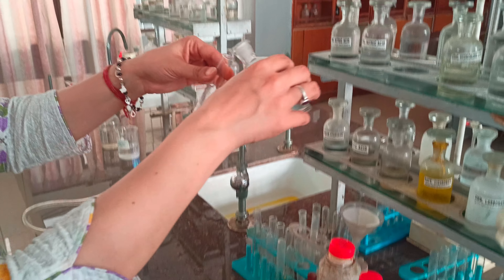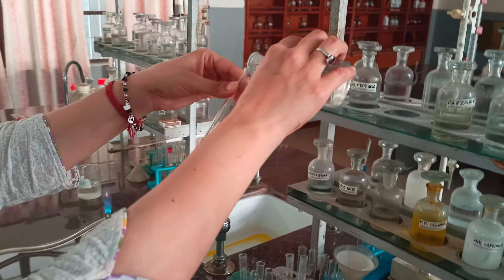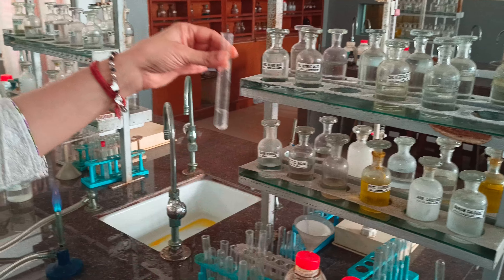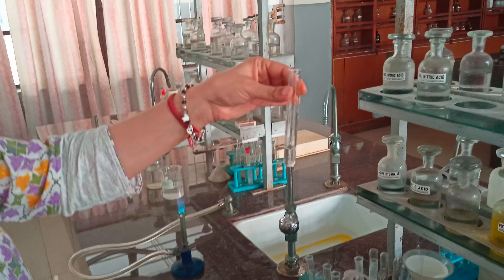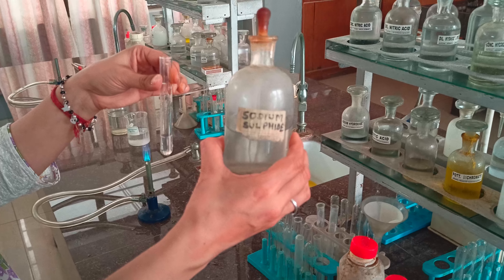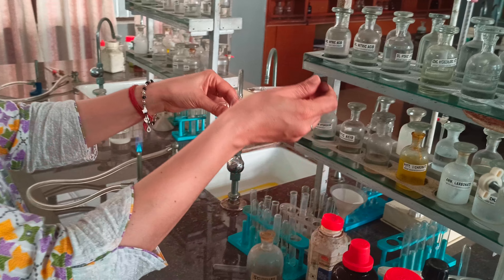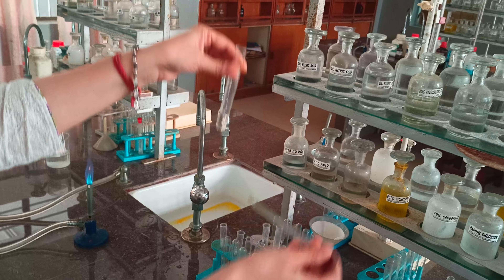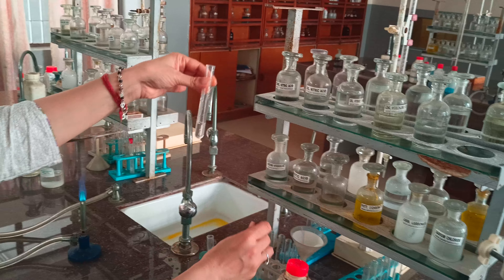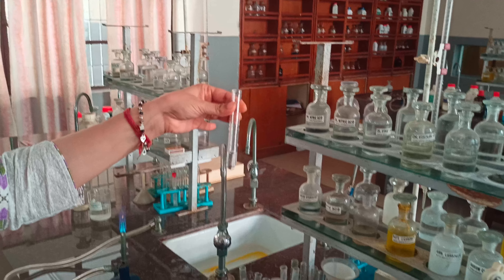The acid radical has been identified. Now we proceed to identify the basic radical. We start from Group 1. We take the aqueous solution and add dilute HCl as the Group 1 reagent. When dilute HCl is added, nothing happens, which means Group 1 is absent.